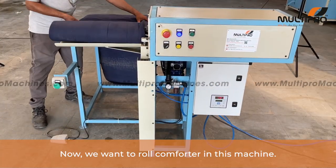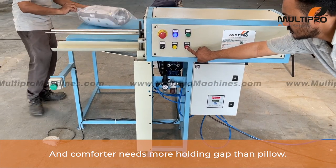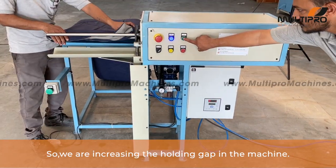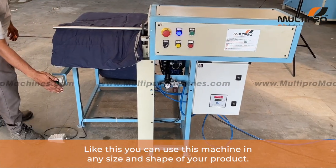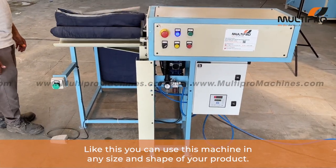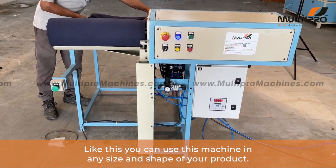Now we want to roll a comforter in this machine. The comforter needs more holding gap than a pillow, so we are increasing the holding gap in the machine. As you can observe, the comforter is now easily rolling and getting packed. You can use this machine for any size and shape of your product.